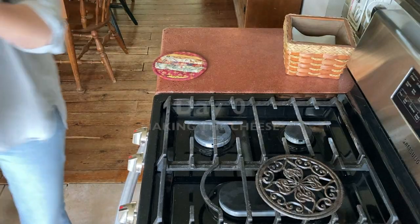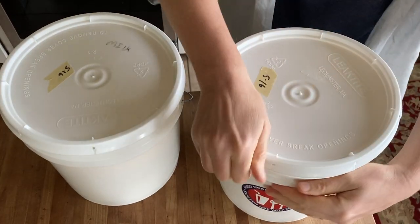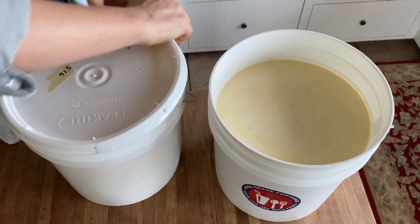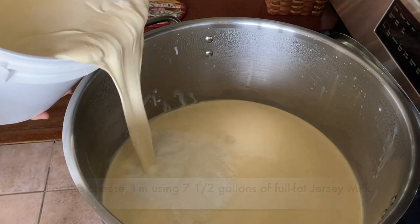My name is Jennifer and today I'm going to make a Monterey Jack cheese. Monterey Jack originated in Monterey County, California about 130 years ago. It's a sweet mild cheese and it's pretty versatile. It can be made with either whole milk or partially skimmed milk, and it can be aged for one month or you can go four months and longer.